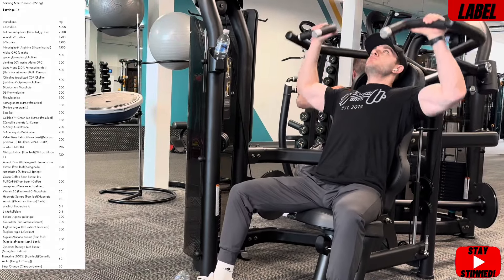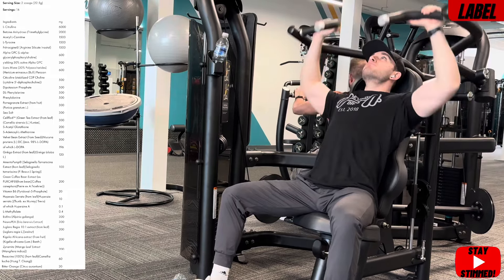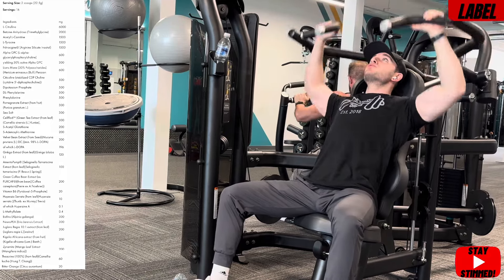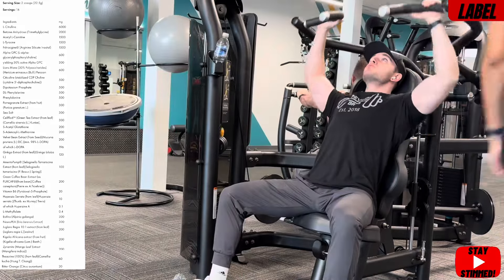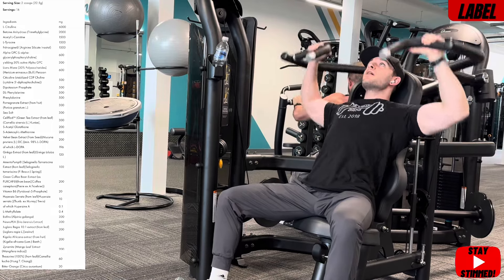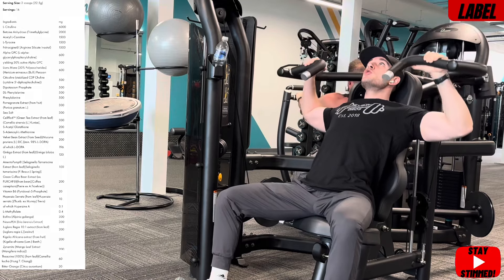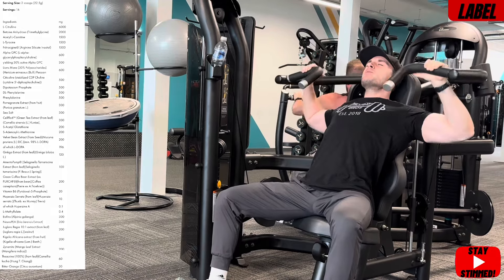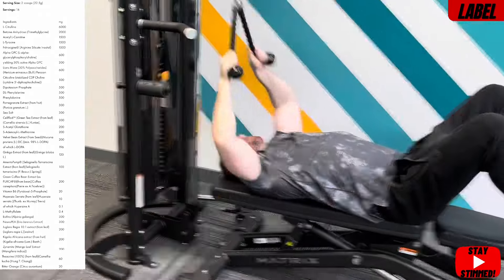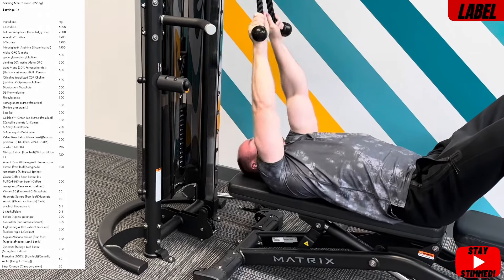S-acetyl glutathione 200mg — recovery, repairing muscle cells and body cells in general. S-adenosyl-L-methionine 200mg — anti-inflammatory effect, reduces inflammation within the body, and it's been shown to help with stress and give you mood-boosting properties. Then PurCaf 200mg — really nice to see, not too often. Another natural caffeine source for a nice smooth uptake — hopefully not giving you too many peaks or troughs. A nice energy and stimulation source. Then juglans regia 10-to-1 extract 200mg — from the walnut — in there for energy, stimulation, focus, and potentially some euphoria.